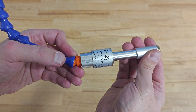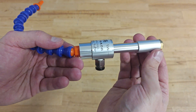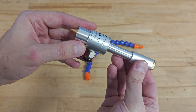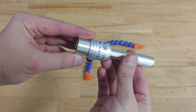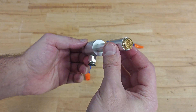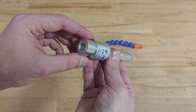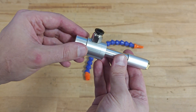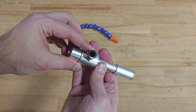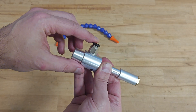The vortex tube I have is made in China and the model is SW-VA08. You can buy it from AliExpress — I will place a link in the description below. By manufacturer specifications, it requires a minimum pressure of 6.5 bars and a constant airflow of 220 liters per minute. When those requirements are met, you can expect a cooling capacity of 530 BTU per hour.